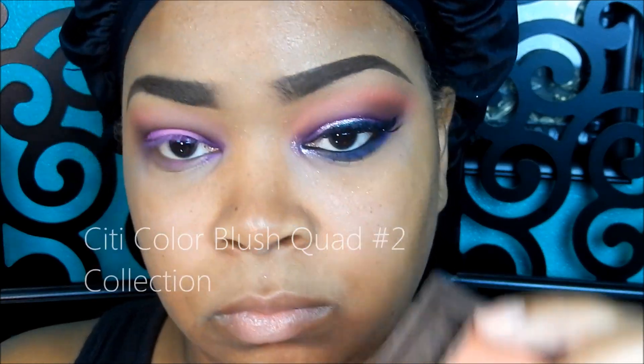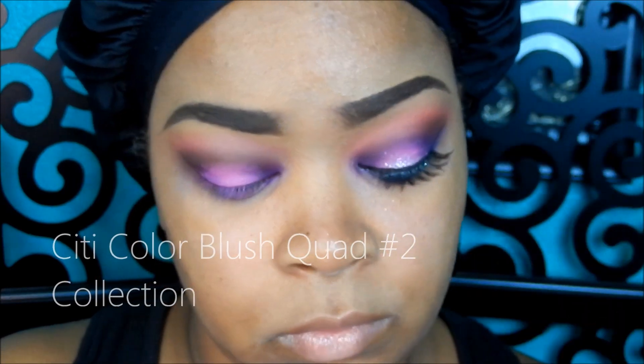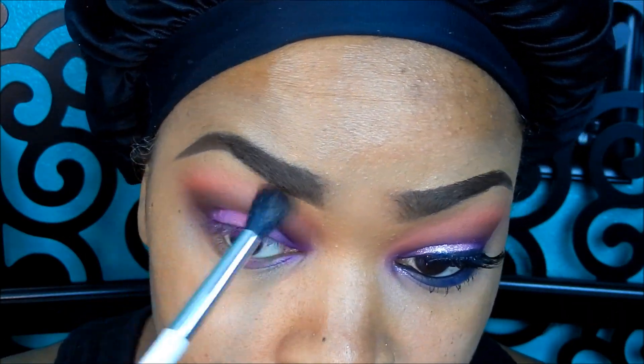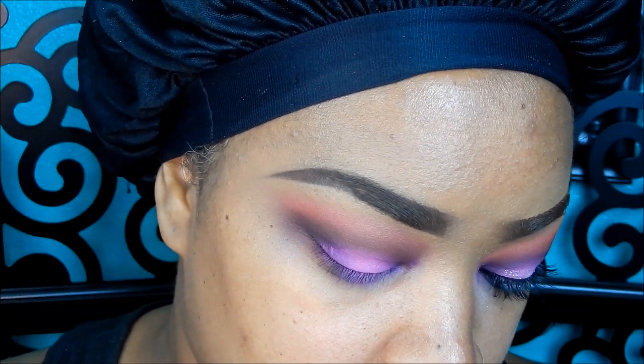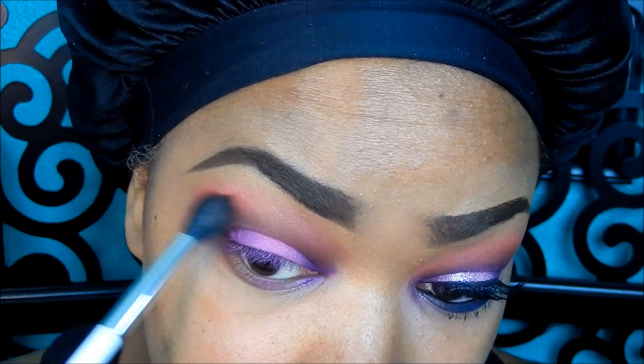I'm taking my City Color Blush Quad in Collection No. 2 and using this matte reddish orange color. I really wanted to make that orange pop above my crease area, so I just popped that on there and blended that out with my Sonia Kashak blending brush.